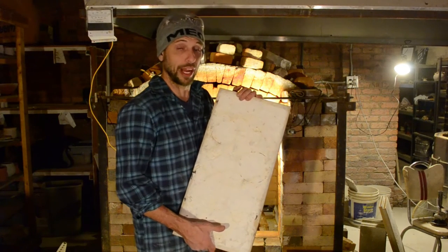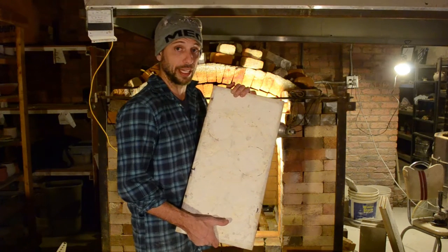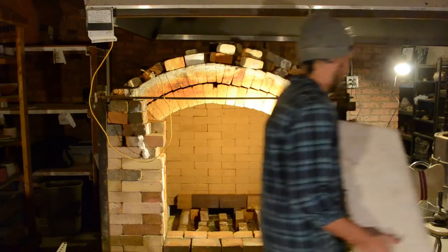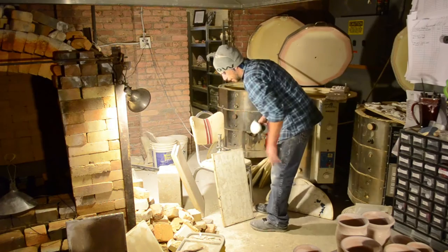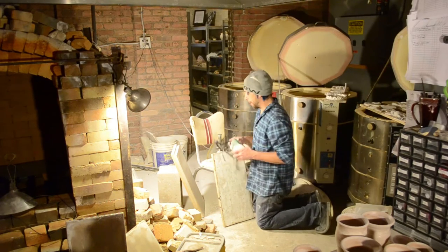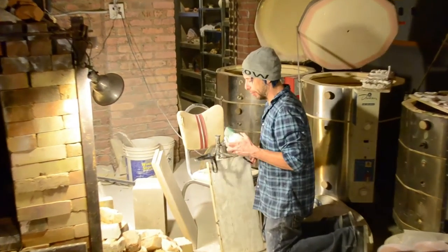I just take an angle grinder with a high speed diamond blade and we just grind them off. I'm going to do that here really quick. Now, anytime you're going to grind shelves or anything that is ceramic, you should always wear a mask and safety eyewear.